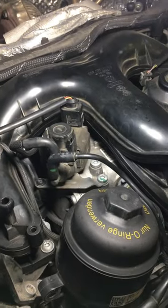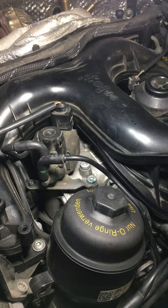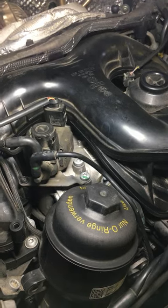Then take this screw out right here, and coolant will come out — that's the highest point of the engine — and then you'll be good to go. Replace the screw and torque it back on.